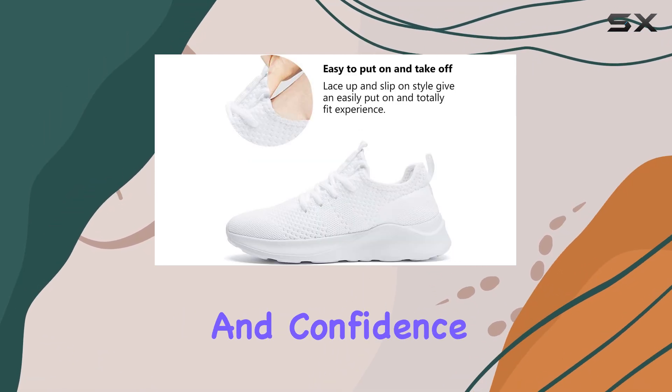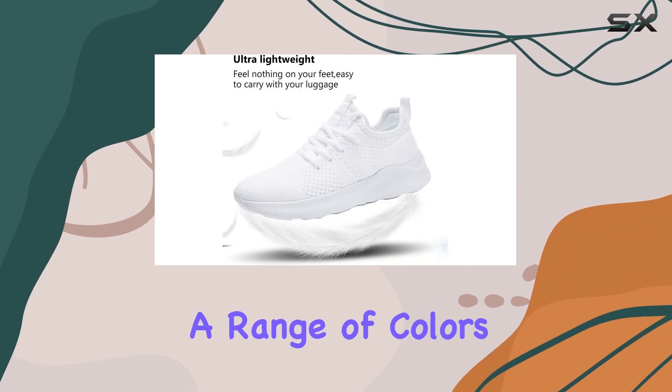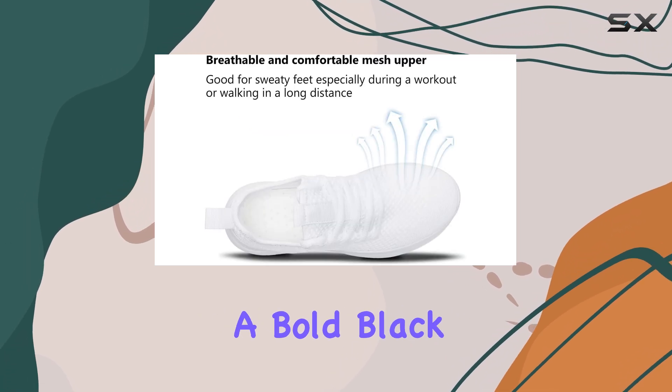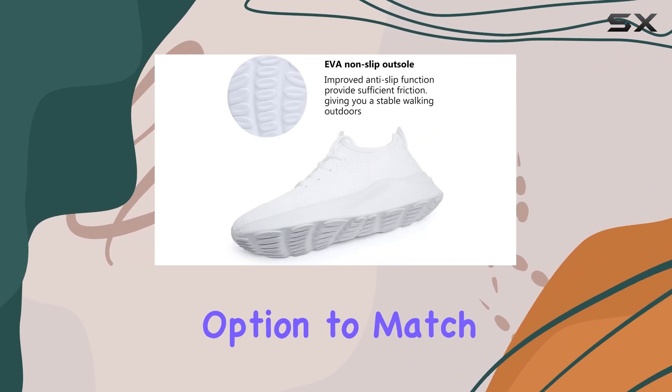The WIGRQBN shoes come in a range of colors, allowing you to choose a style that suits your personal taste. Whether you prefer a classic white, a bold black, or a vibrant apple green, there's a color option to match your personality.